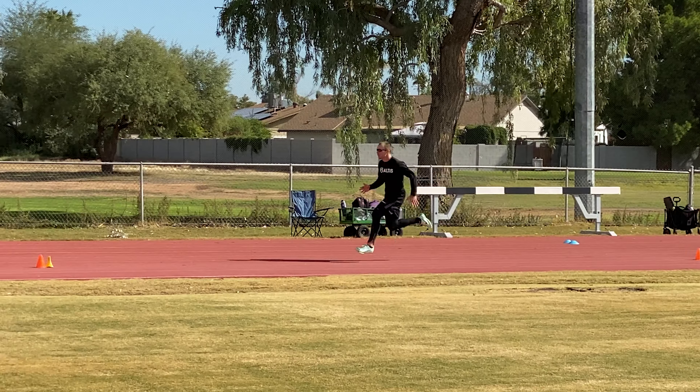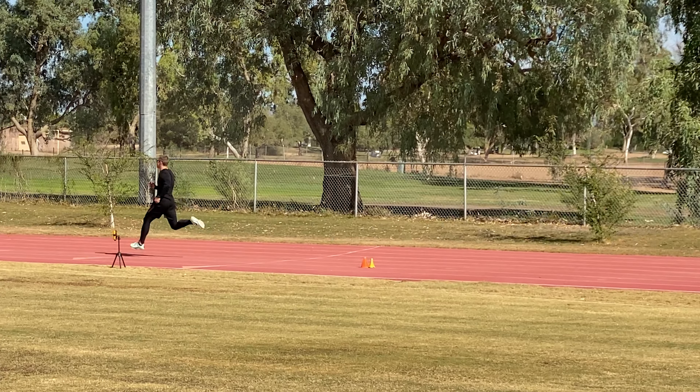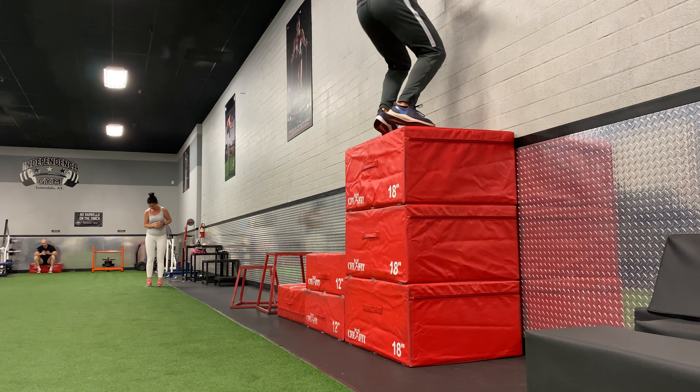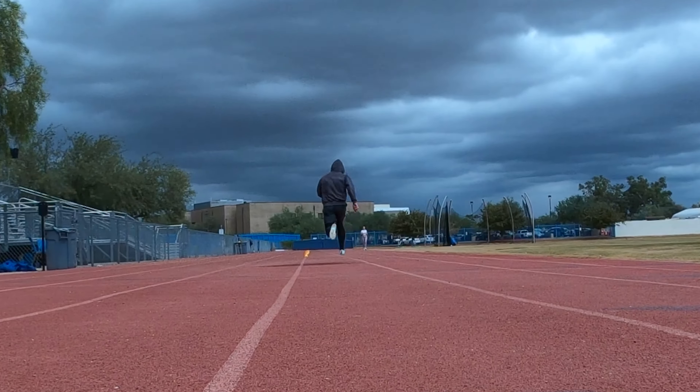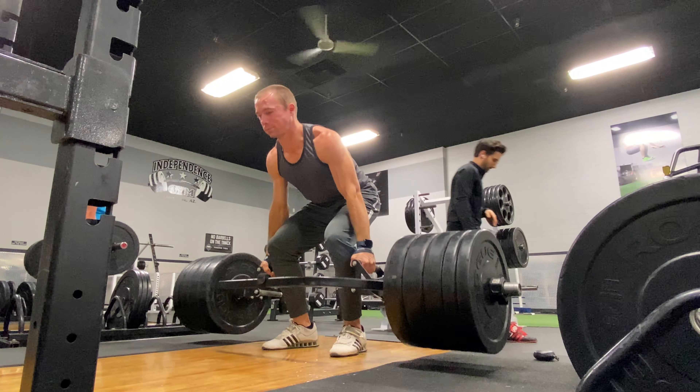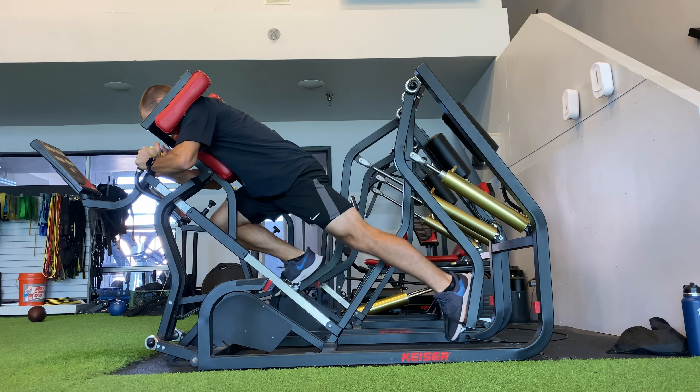I'm moving into a new accumulation cycle of training and that's what we're going to talk about today. If you like training like this, if you want to run faster and be a more explosive, stronger athlete, check out my online training group linked below — you get access to my Discord server and get workouts sent to your phone.